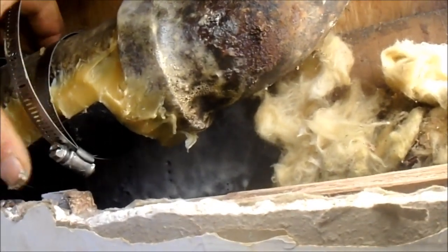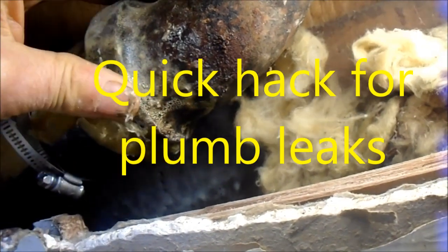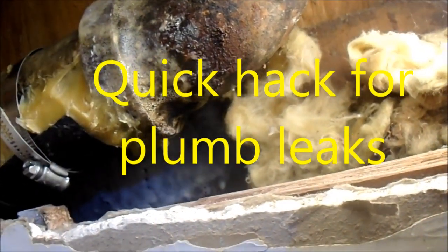Alright, that's my MacGyver and Sons Engineering. So I've got a leak here. The bottom of this pipe is all rusted out here.